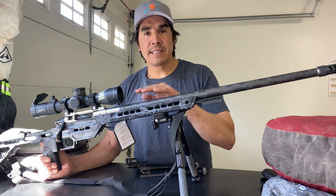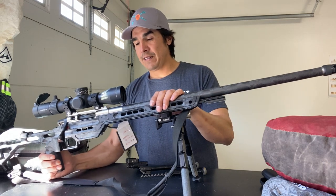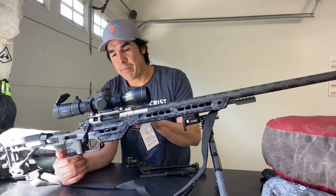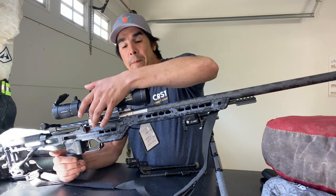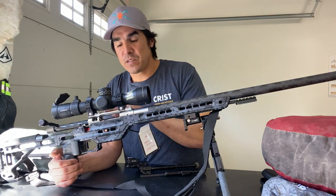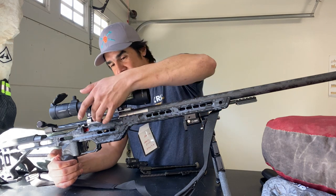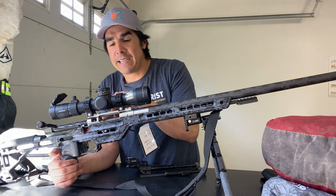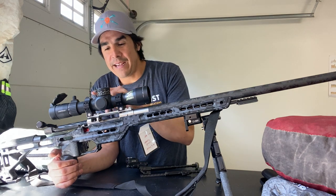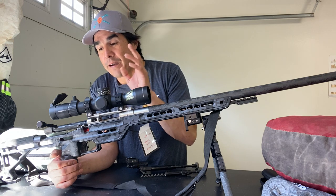Proof barrel, six millimeter Creedmoor barrel — this worked great, I really liked it. I got the hybrid Curtis Customs action with some cutouts. I built this setup just for this match, so it's extra lightweight, with these cutouts on the sides. Got some super lightweight rings, and I went with a Mark 5, three by 18.